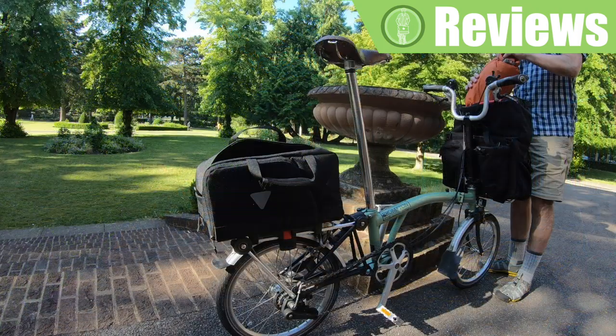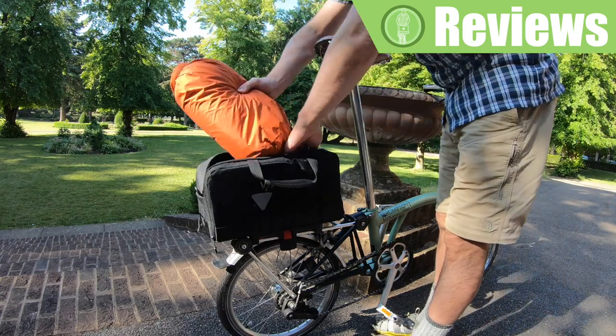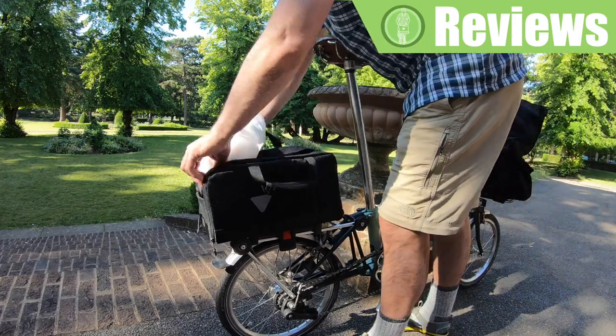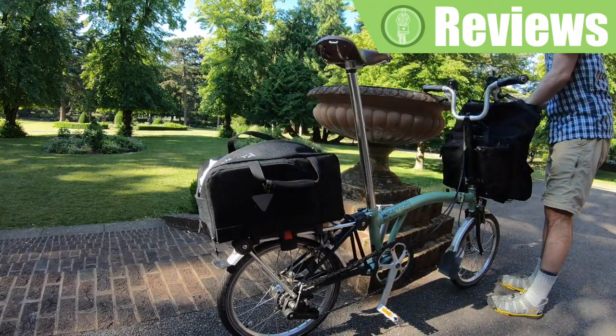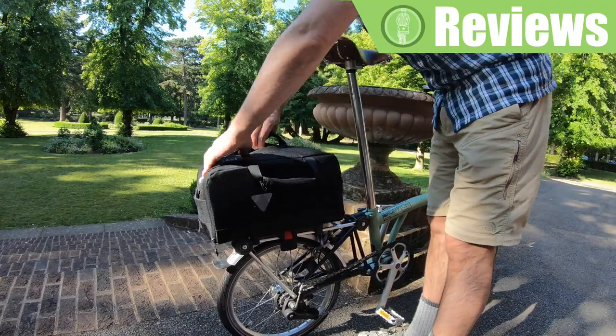To show you an example of what you can hold in the bag, I'm putting in the bundle of clothes that I usually carry while touring. Next go the box with all my tools. Here I put my power bank and all the cables I need for recharging my gadgets, and the bag with my toiletries — and I'm still left with a little space.